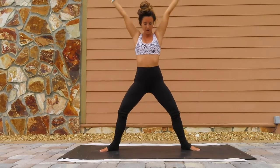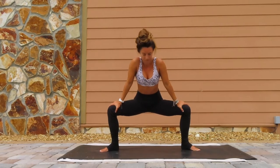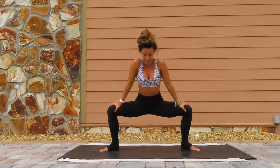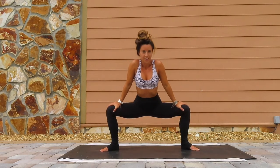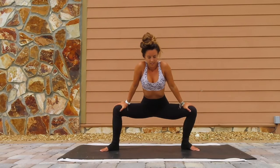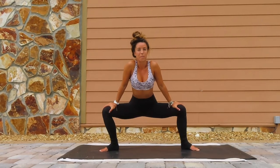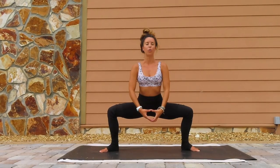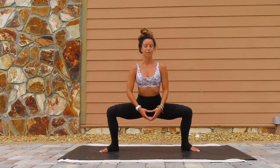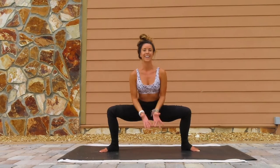Bring the feet out just a little bit wider, coming down into goddess. Place your hands onto the knees, rock it side to side. Should already be a little warm in the legs right there. Release the hands from the knees. Hold it there for five, four, three, two, one. Inhale, lift it.